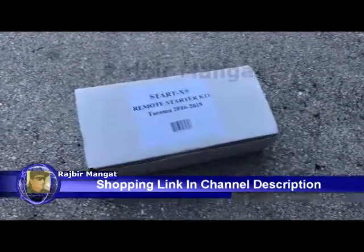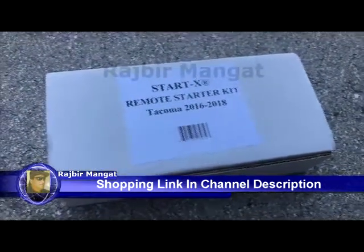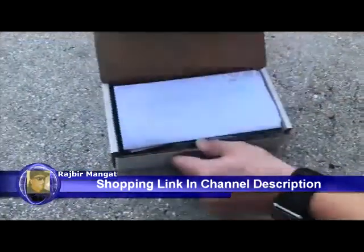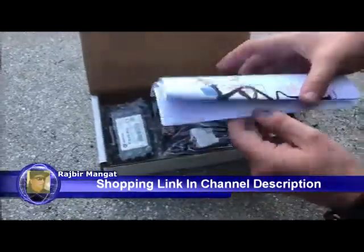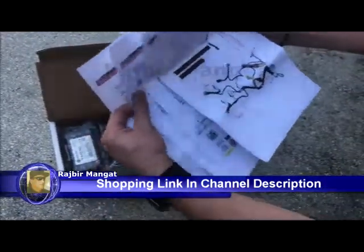Today we're going to go over the Stardex Wind Solar System. First, we have the box. We have the installation guide. We'll show you your harness here and the wiring for the module.